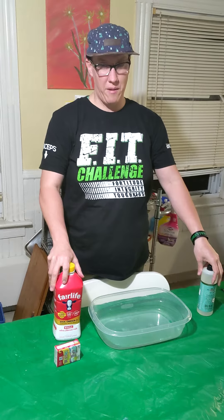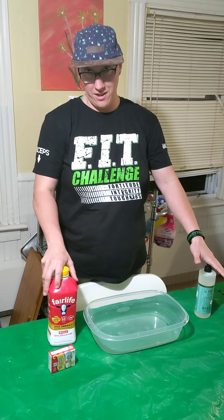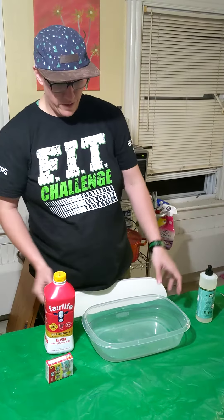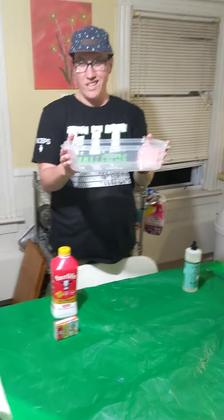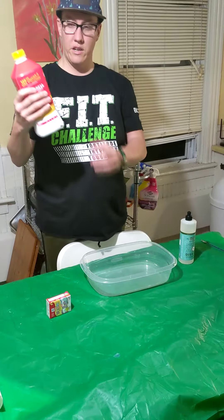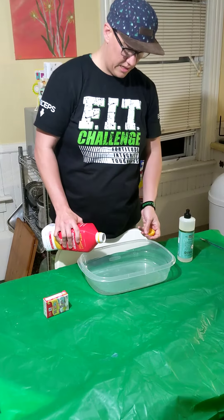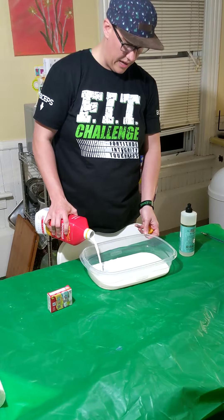If you answered making magic milk, then you would be correct. For magic milk, you need some sort of container — ideally clear is best. You're going to take your milk and pour some in, just enough to cover the bottom of the container.